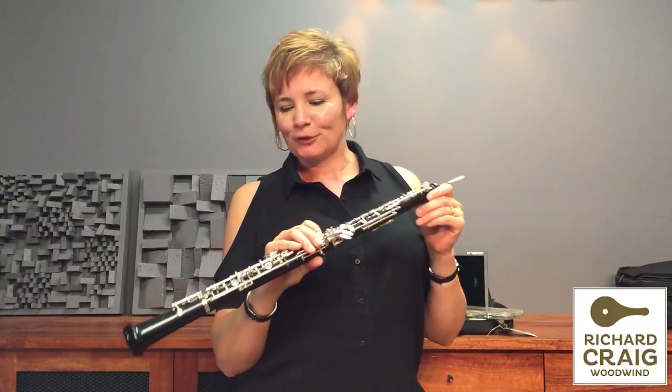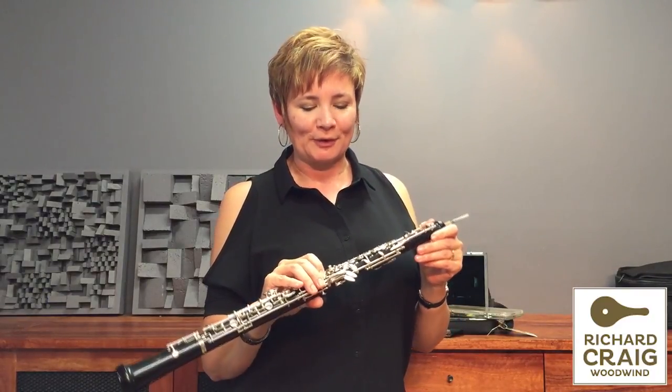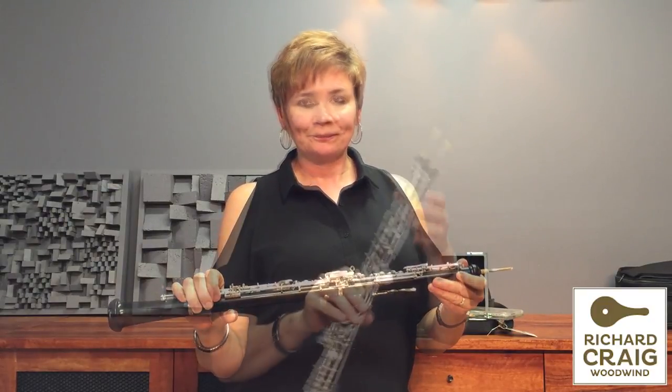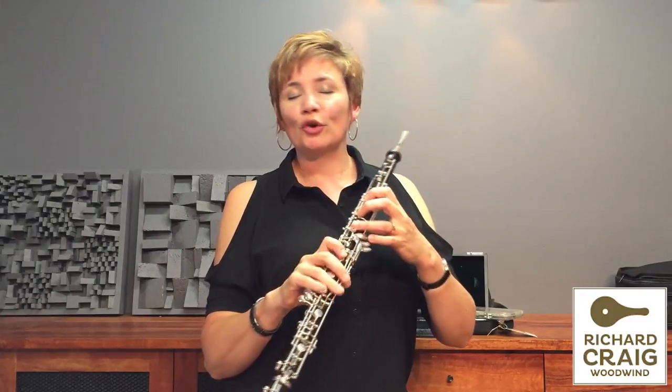Well, this is a little beauty. I love this oboe. It's a second-hand Howarth oboe that's just come in to us — entry-level professional model. It's in excellent condition and we've fully serviced it and shined it up. It works like new.